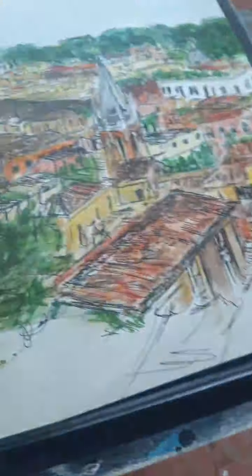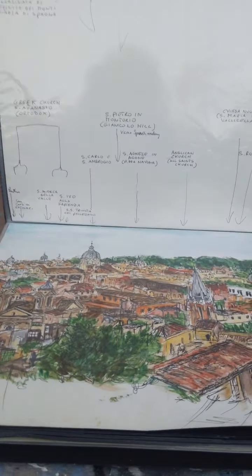This is take two of my Saturday Night Live art show because my audio was messed up on the last one. This is Brooke Harker in Los Angeles and I have my sketchbook propped up on a chair behind me. Let's show you this sketch — this is of Rome.